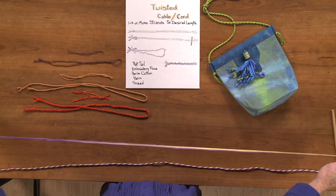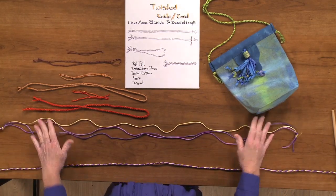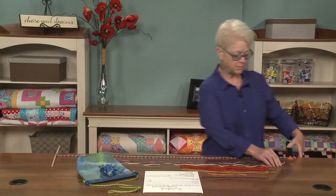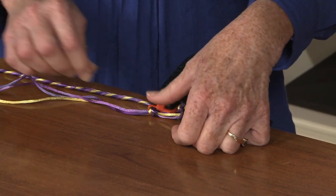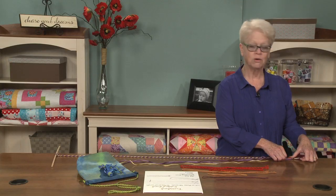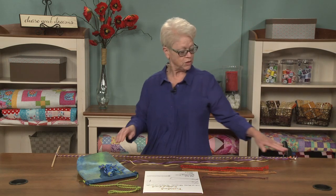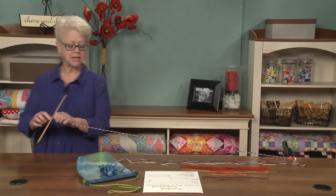This product is rat tail, so it has a nice shiny finish to it. This is rat tail as well. Then you clamp the knot or attach it in any way that you want. Sometimes I'll hook it over a door knob — I've been known to do it over my toe. Whatever you need to do to clamp it down. And then you put a stick in the other end.